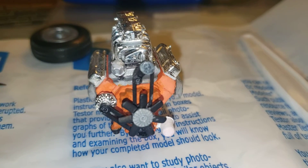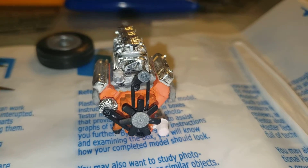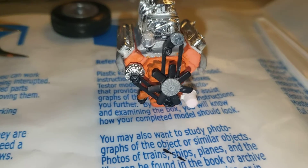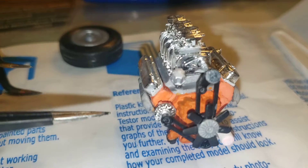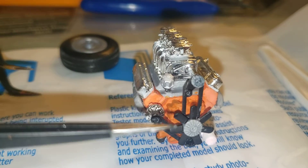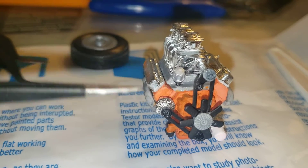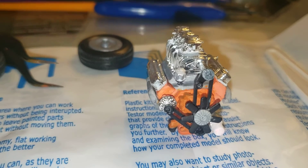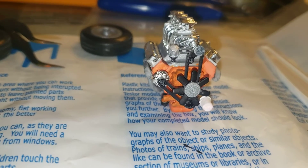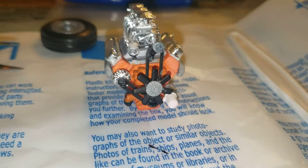Got the engine put together. This piece here was an SOB. The fan wasn't too bad, but that little piece there was an SOB to get on. Got it together. Going to leave her set out, give the glue time to cure and set up.